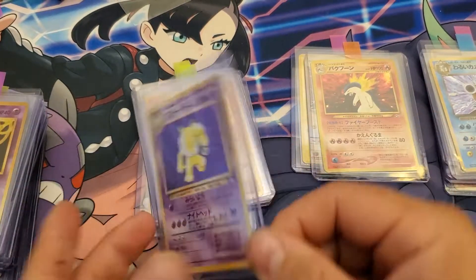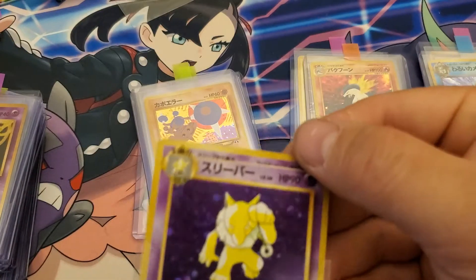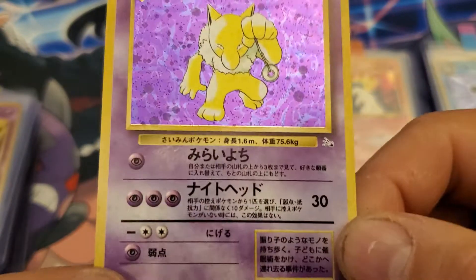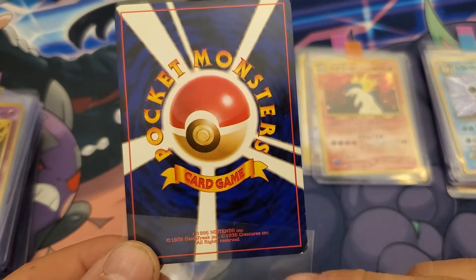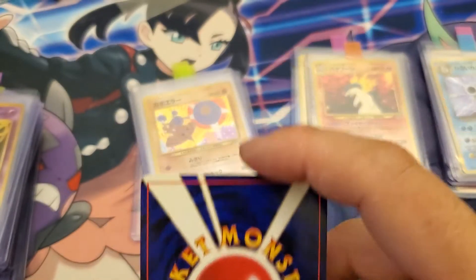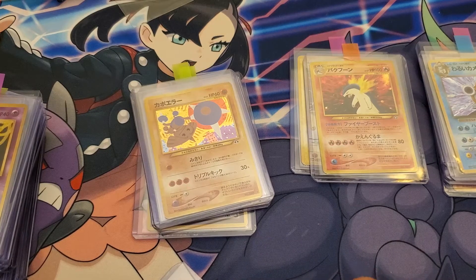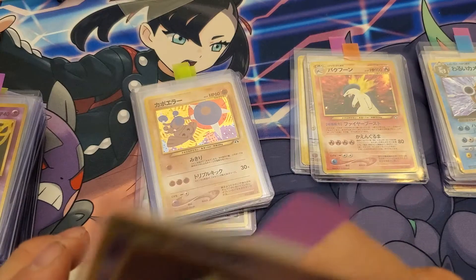Moving on to Hypno. Hypno's really nice. Here's the back — got a little whitening on that corner. Overall there's one little white spot up there, but overall that's a nice card.